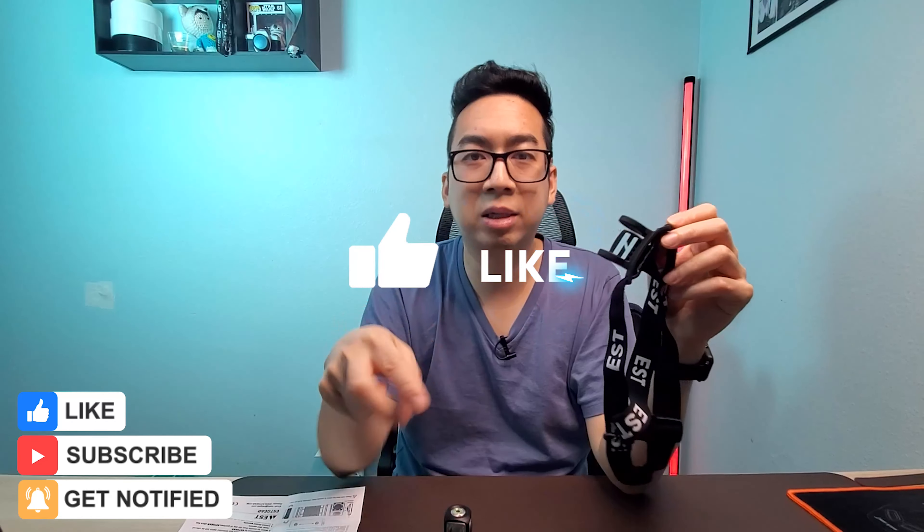That's basically it for this flashlight review. Check it out — it's the EST L1 Torch by EST. If you have any questions please leave a comment down below, and if you know how to do the head strap properly let me know in the comments as well. I'll see you guys in the next video — peace!